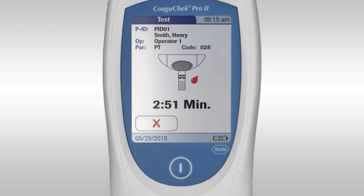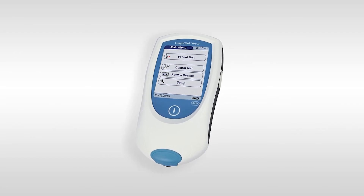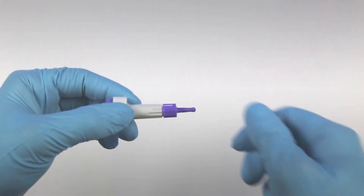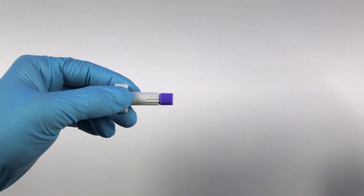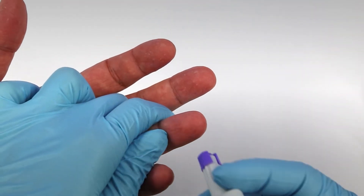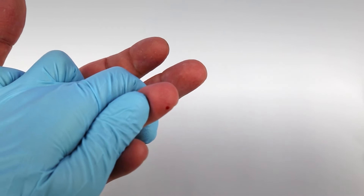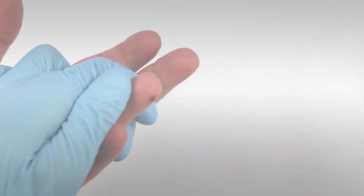Prior to lancing the finger, please ensure that it is clean and dry. Wash the finger with soap and warm water and dry thoroughly. Take an Accu-Chek Safety Pro lancing device and remove the sterile cap. You can adjust the depth setting by twisting the end. Firmly press the lancet to the side of the finger — avoid lancing the tip, pad or knuckle. Massage the finger gently until a drop of blood is formed, but please do not squeeze.